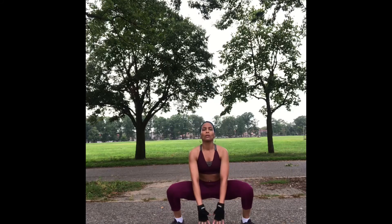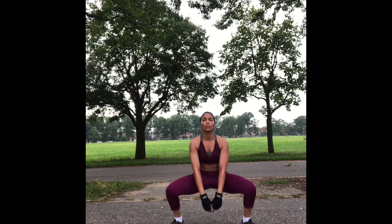Good morning guys, my name is Stacey Richards coming to you from Brooklyn, New York. Today we'll be doing sumo squats, also known as plie squats. This lower body move targets the inner thighs, hamstrings, and glutes.